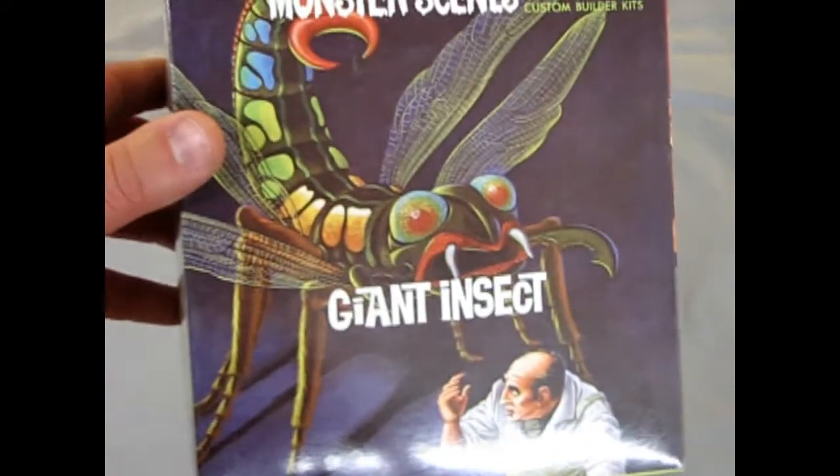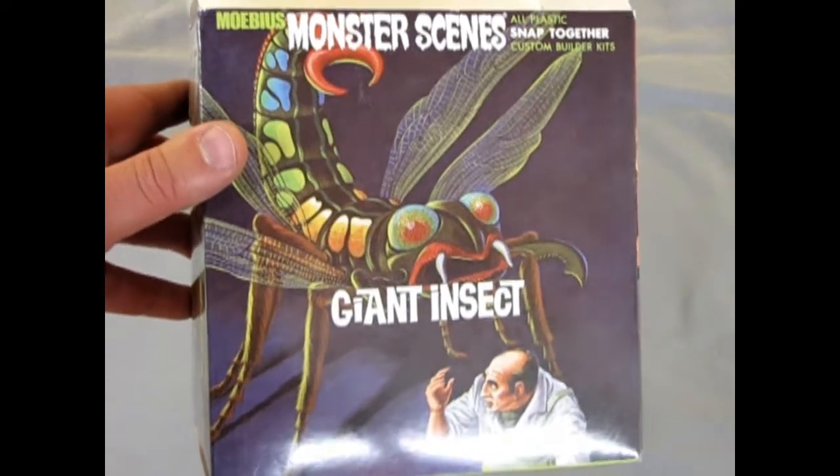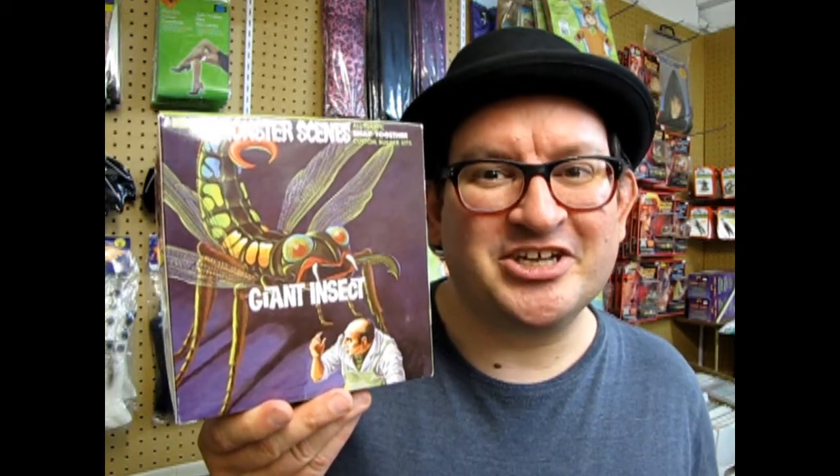And that brings us to the end of the review of the giant insect. We hope you enjoyed that episode of Monster Hobbies What's in the Box? when we got to look at the big giant insect. And there's only one way to finish this model kit off, and that's with a big giant fly swatter — which is sold separately somewhere else.